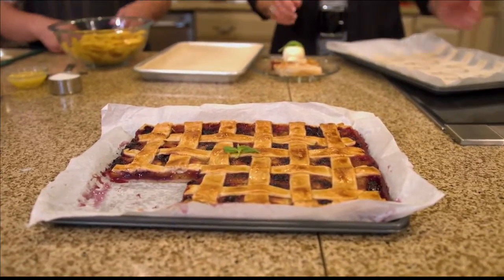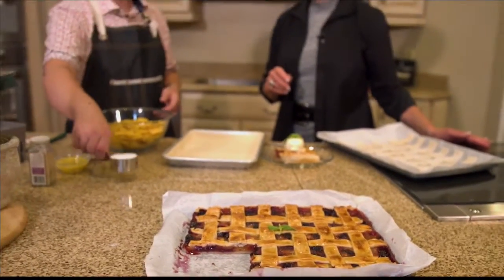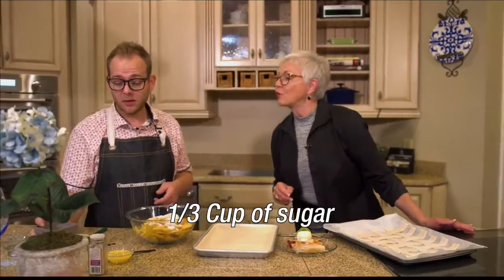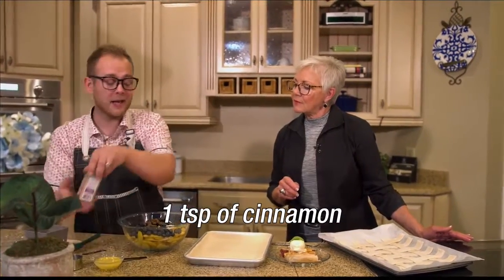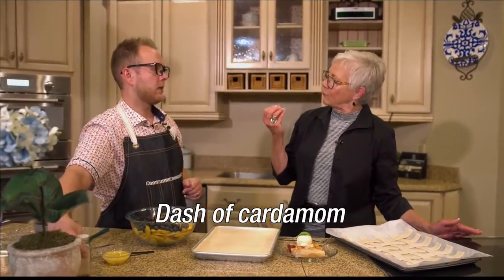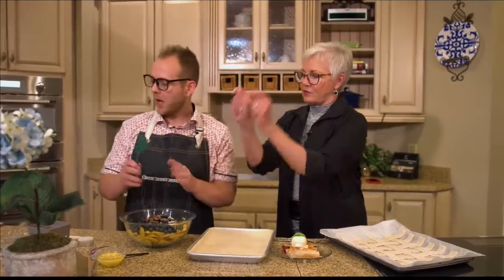So did you cook your peaches? I did not. I just pitted them, peeled them, and sliced them — that was it. And then I'm just going to add a third of a cup of sugar, a cup of blueberries, a teaspoon of cinnamon, and a dash of cardamom. I love cardamom — it's underutilized. It kind of gives it that zesty, lemon-like natural flavor. And let's imagine a pinch of salt, because I forgot the salt.